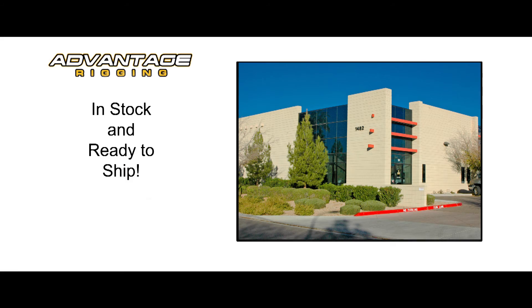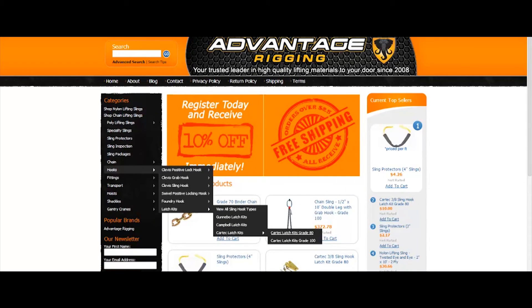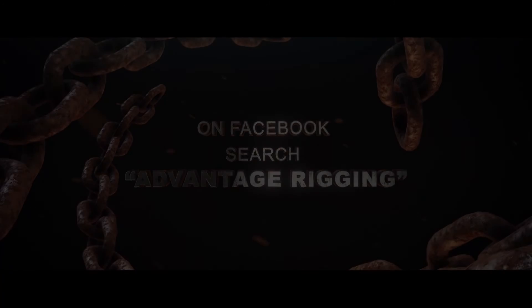Advantage Rigging stocks chain slings and components in both grades that can be viewed from our website any time. To see our entire inventory or to reach out to us, visit us at www.advantagerigging.com.